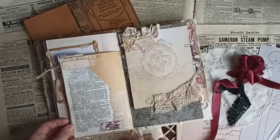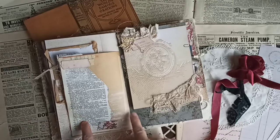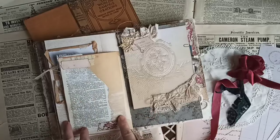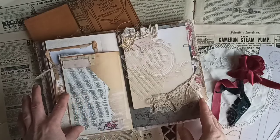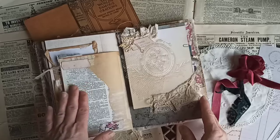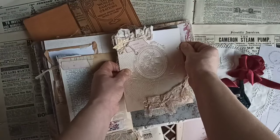I did some collaging on here and I just love the way that looks. You can always add more, or you can do some journaling on here or do some more layering. I just love collaging — it's such a nice relaxing way to work in a journal.